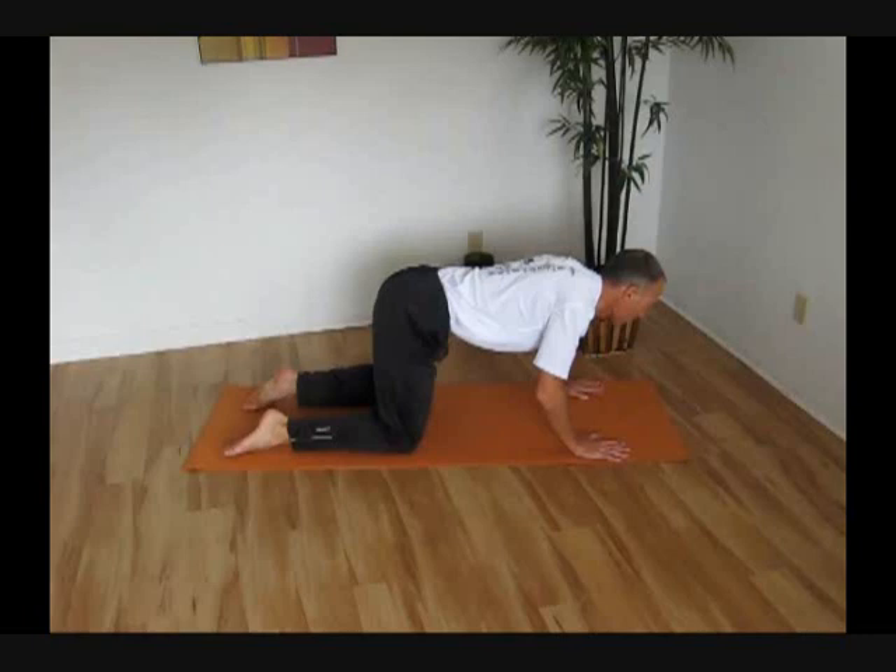We want to keep the back nice and still as well. I like to imagine doing this on your brand new white carpet and you have a glass of red wine or a glass of grape juice balanced on your back — so you don't want that glass to spill onto the carpet.